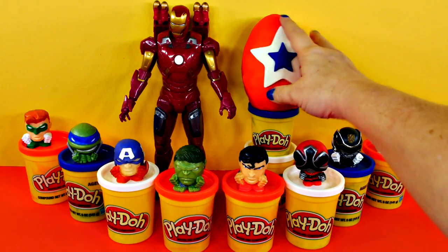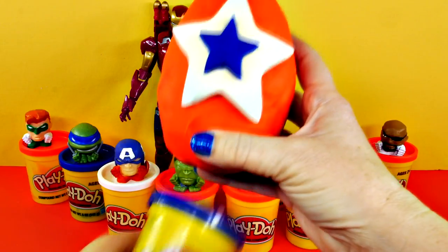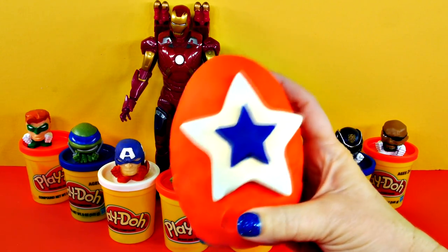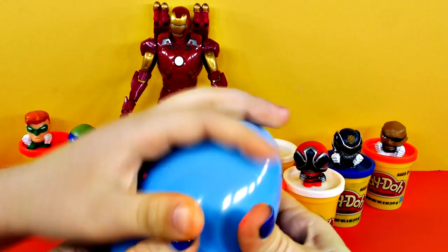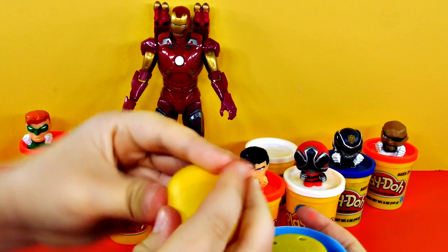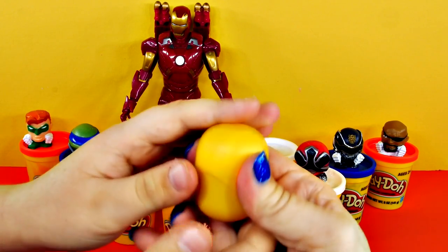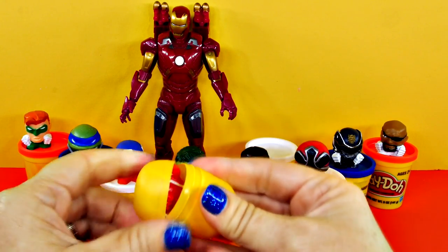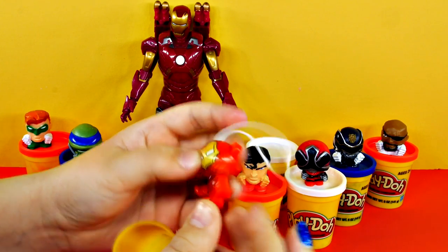You want to open this one since it's the last one? Let's open it together — that'll be fun. Pull! It's blue, it's a blue egg. What's inside? Looks like there's two things. You squeeze it — there you go, just like that. It's an Iron Man — he's cute. We're about halfway done.